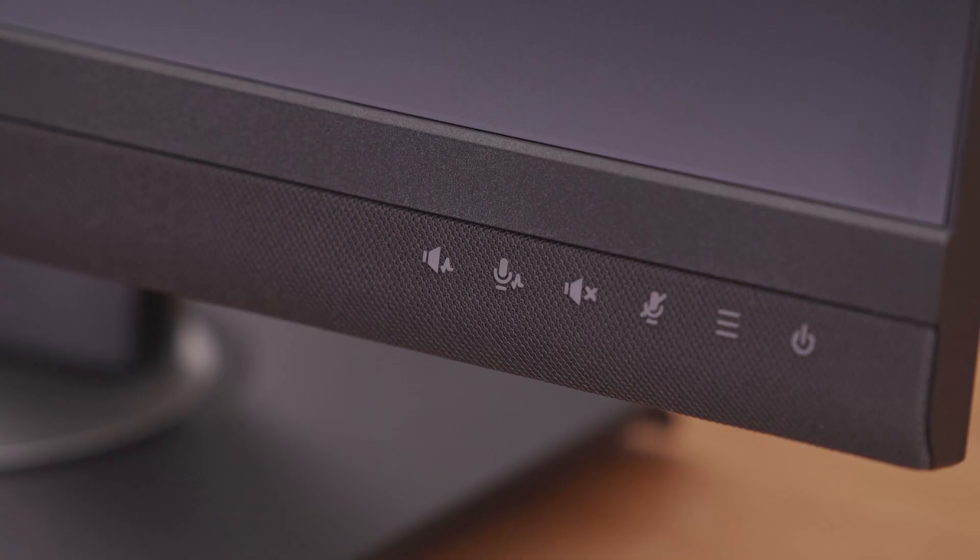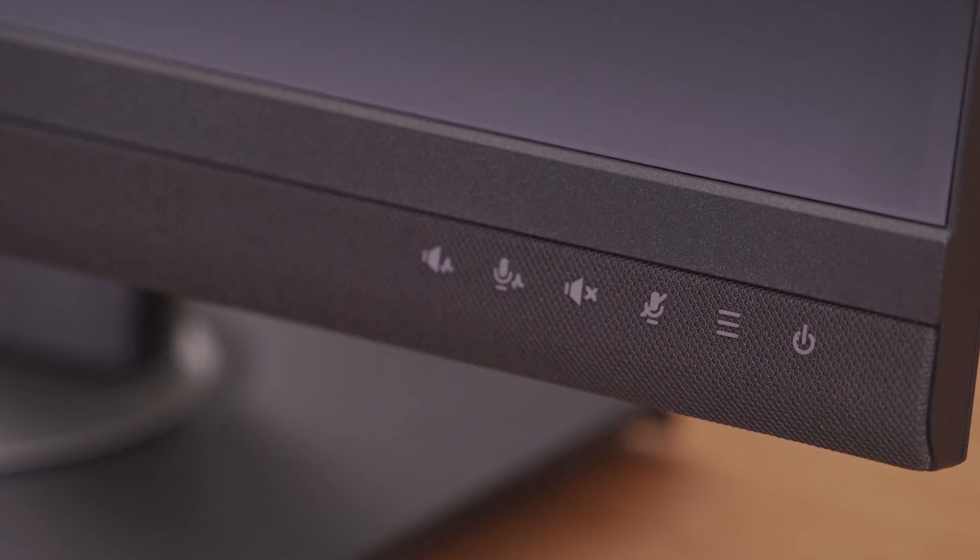The WorkPro VG56V has many great features, all of which you can control through the control panel keys. You can also control the LED fill lights, audio focus, and voice focus through the OSD menu. It's important to note that this webcam docking monitor is compatible with any video conferencing software.